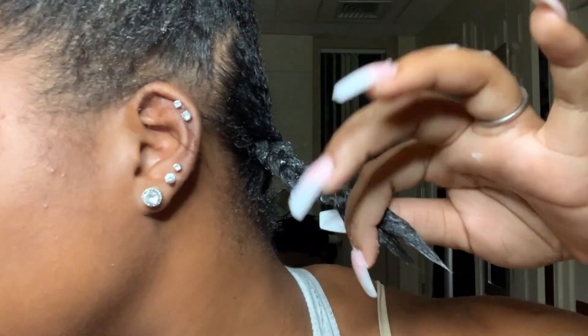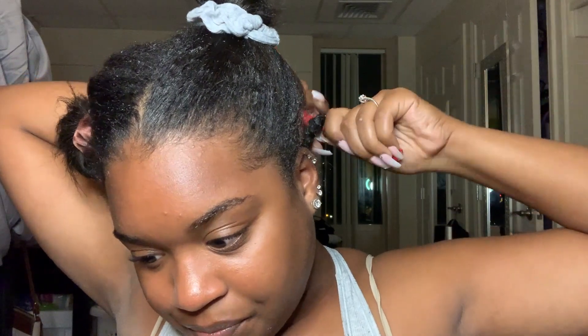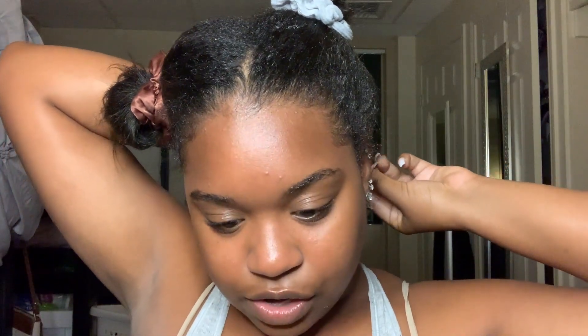I'm ending the braid right there, leaving that much hair out, and then I take a flexi rod set and tighten it up. You've got to make it tight, especially with short hair, so I roll it up and make it tight. I'm not exactly sure of the proper way to secure it, but I just make it look like that and call it a day. I'll do the same for the rest of my hair and speed it up with some music.